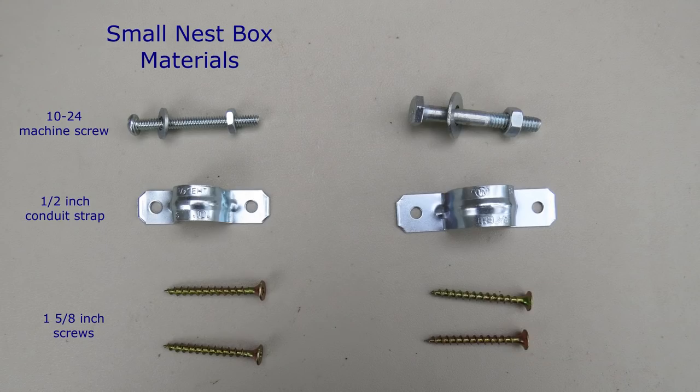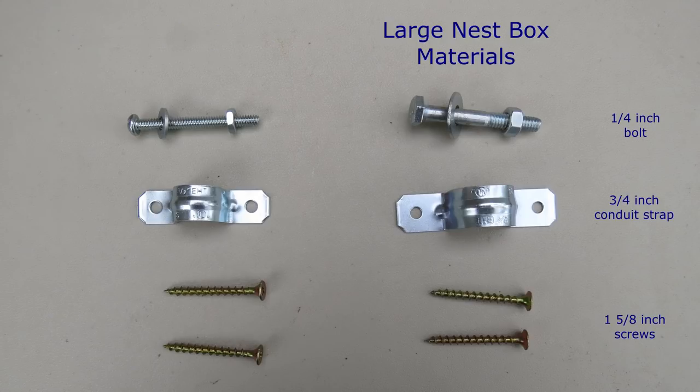On the left are the materials you need for attaching a small nest box to half inch conduit: a two inch long number 10 by 24 machine screw, washer, and nut; a half inch conduit strap; and two number six, one and five-eighths inch construction screws. On the right are the materials for attaching a large nest box to three-quarter inch conduit: a two inch long quarter inch flat head bolt, washer, and nut; a three-quarter inch conduit strap; and two number six, one and five-eighths inch construction screws.